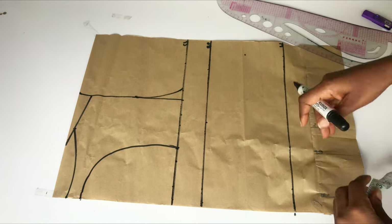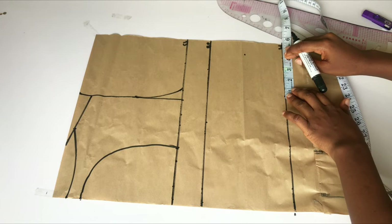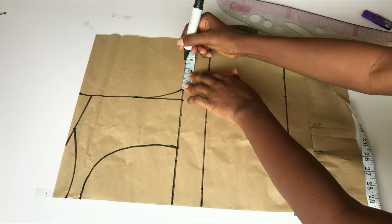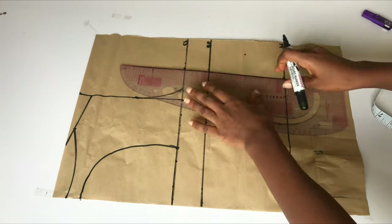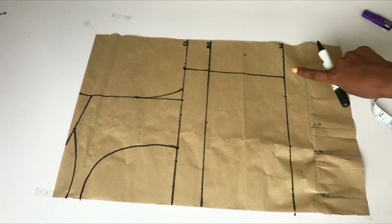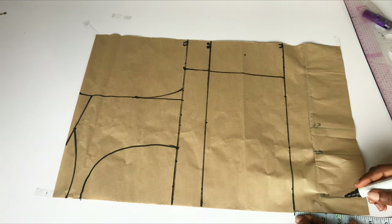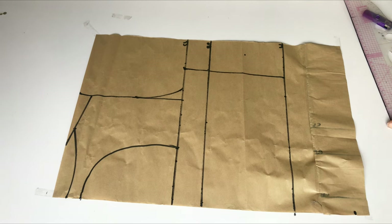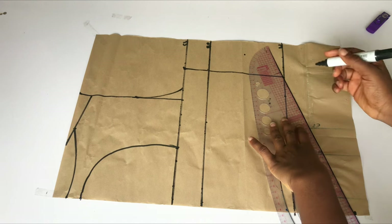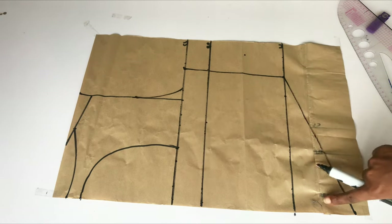I won't be adding a dart to the back part of this dress. I already have my bust circumference divided by four on my chest line. On the waistline I'll take my hip circumference divided by four and add two inches for stitching allowance. On the bust points I'll also add two inches for stitching allowance and connect the points together. For the back I also want to add the basque waistline — if you don't want to, you can stop at the waistline. I went down by four inches just like I did for the front and slanted to meet the waistline.